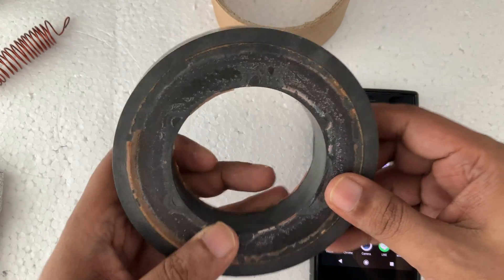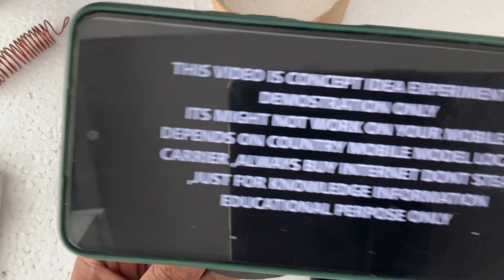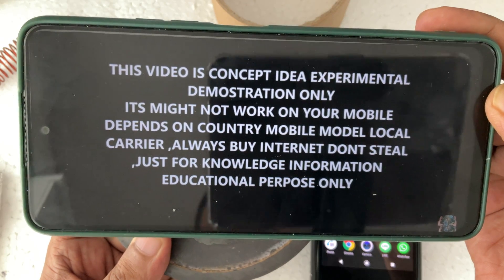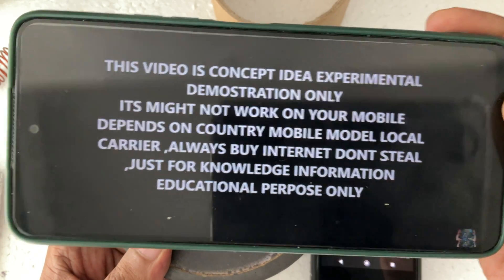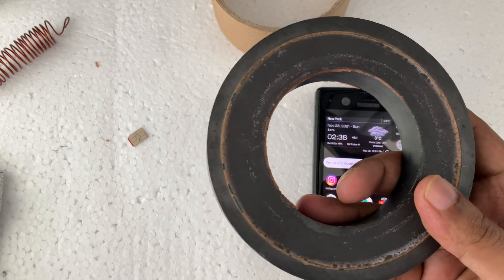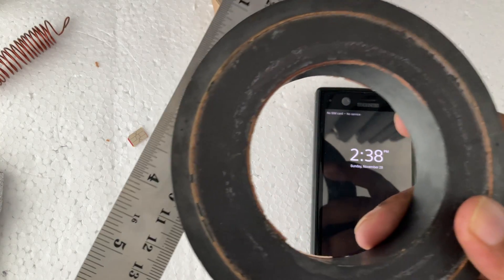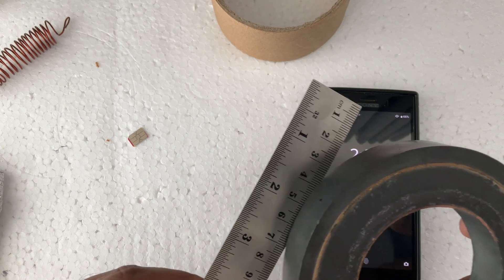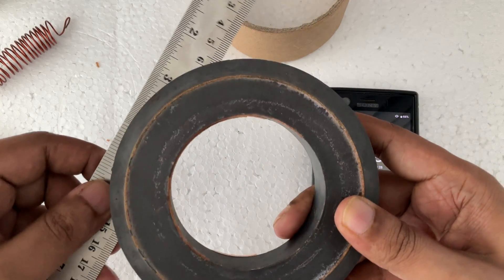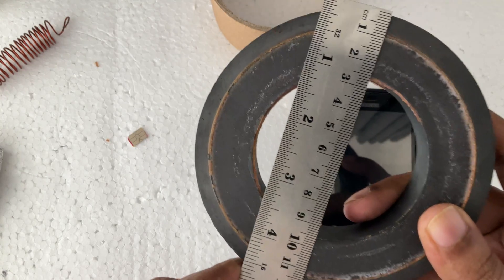Hi everyone, another video, and this time I have a very big heavy magnet. Before starting the video, there's some notification: this is an experimental concept idea video. You can see this is a very big magnet and very heavy — I think more than one kilo. Let me show you — this is steel, you can see it's quite thick and bigger.